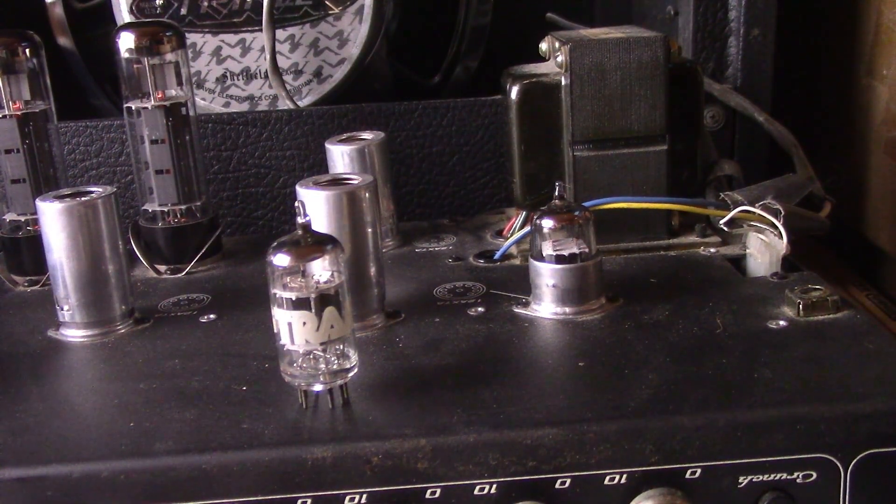All right, now in V1 right there we got the 12AX7A by RCA.